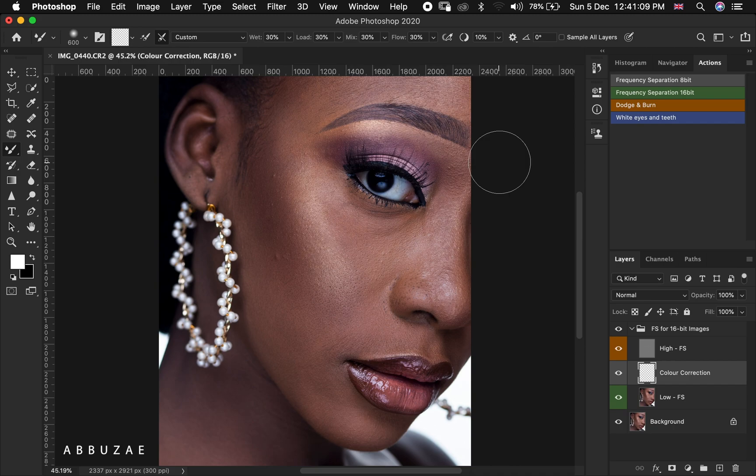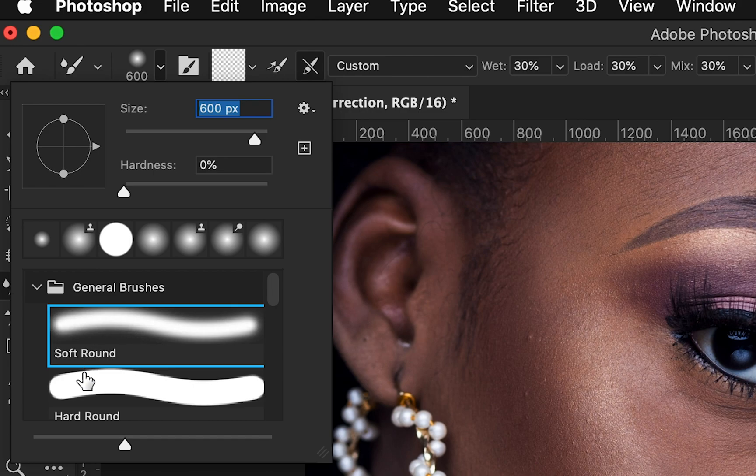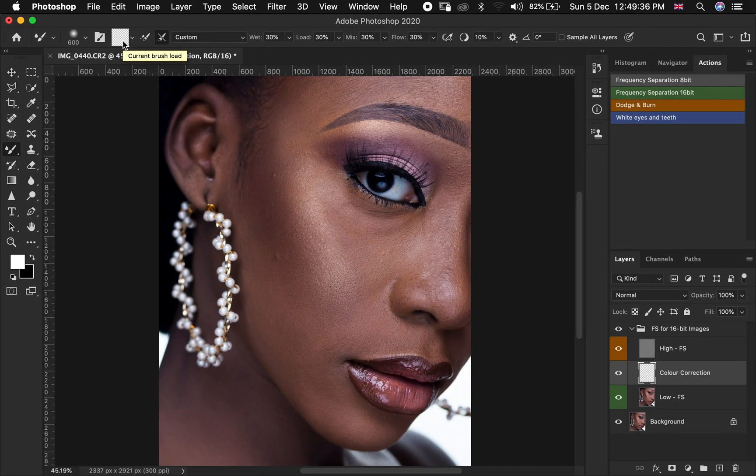After we play our action, the next thing we are going to do is make sure our mixer brush is selected. Here above are the settings for the mixer brush. The first thing you need to make sure is that your mixer brush is on the soft round, not hard round — so make sure you are selecting the soft round.